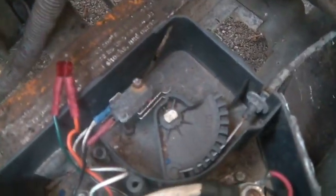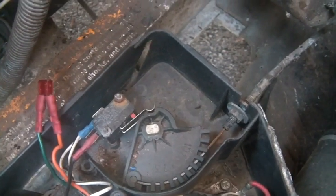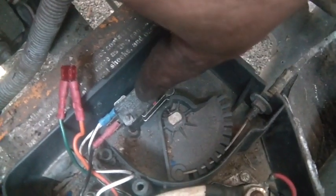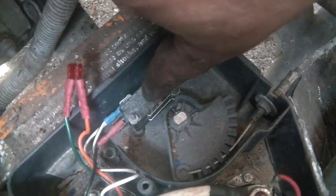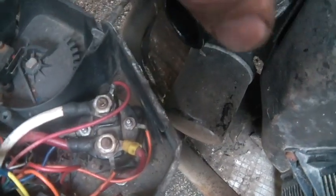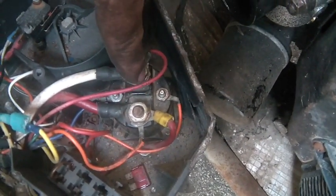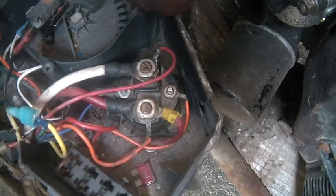Turns out, when you step on the gas pedal you engage these two relays — these micro switches. This top micro switch is the one that engages this contactor, which engages the starter. And the starter is also the generator, so it basically engages this contactor and everything's happy.